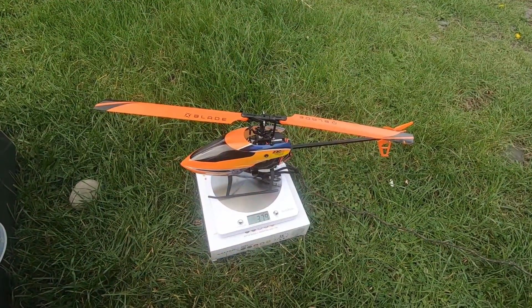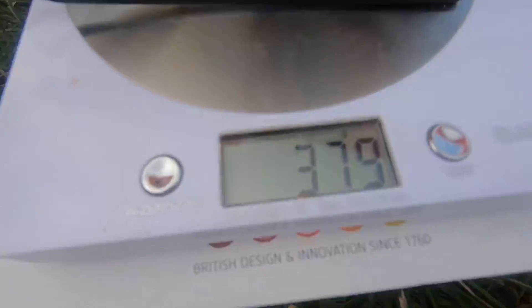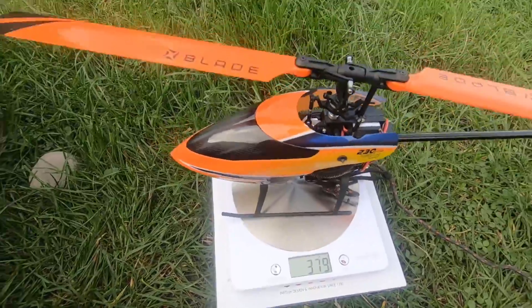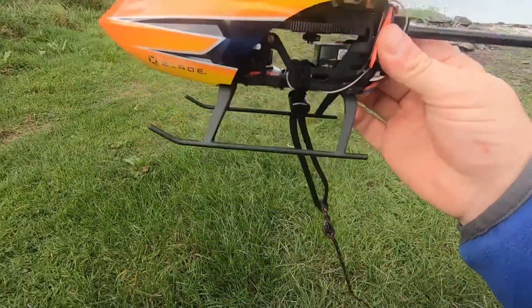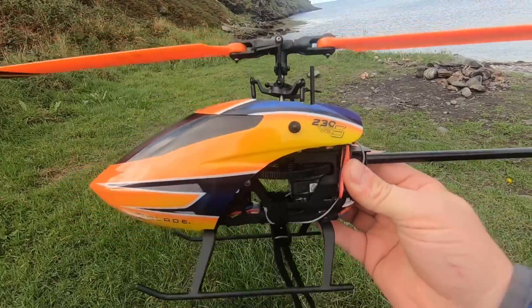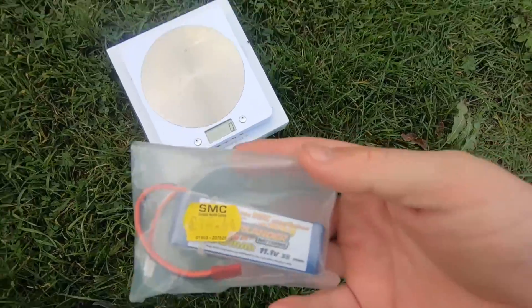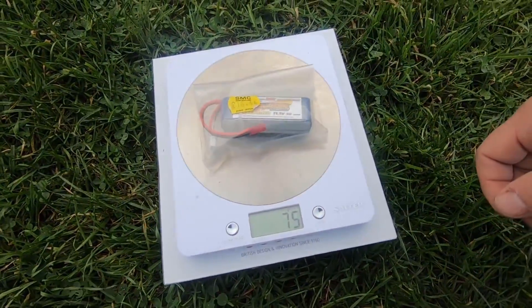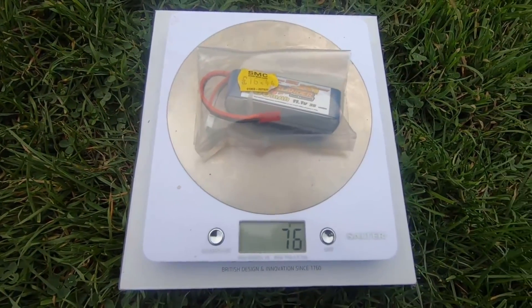OK, today we're going to see how much this little beast can lift. So the Blade 230S V2 weighs about 379 grams — that's with a 900mAh battery, which is slightly bigger than the stock 850. What I've done is put this shoelace-type thing looped around the main frame underneath the main gear, so it's pretty central. Shouldn't affect the centre of gravity too much. One of these 900mAh batteries in the bag weighs 75 grams. We'll start off with one of those to warm up.